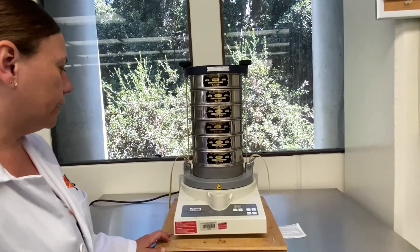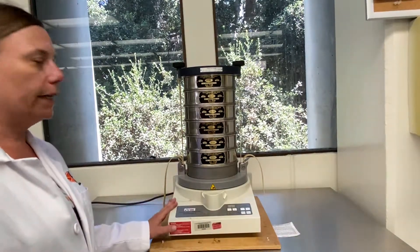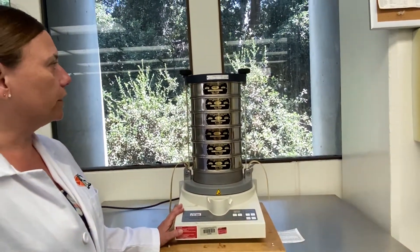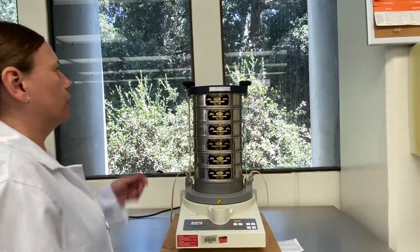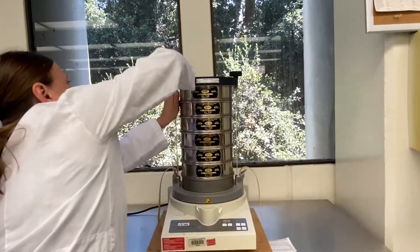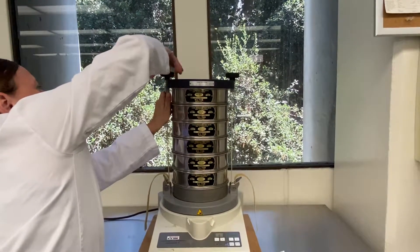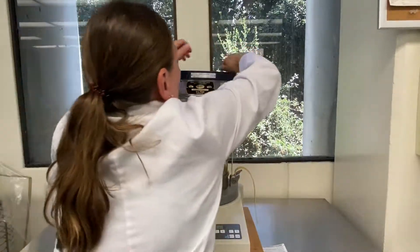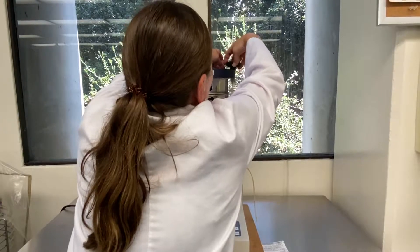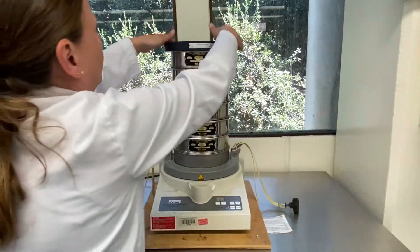This right here is a sieve shaker, and the one place we use this particular instrument is to determine how fine we have ground our coffee grounds. So how we do this is we open up the sieve shaker. When you open the sieve shaker, never undo these little straps down here — always open at the top.